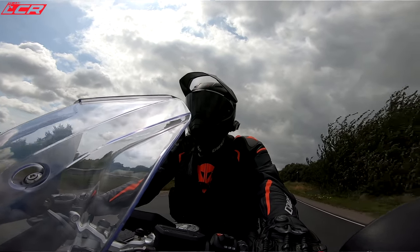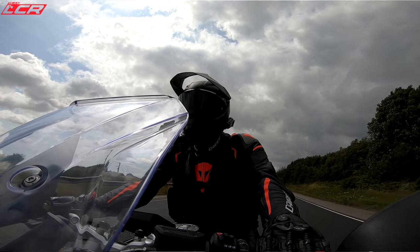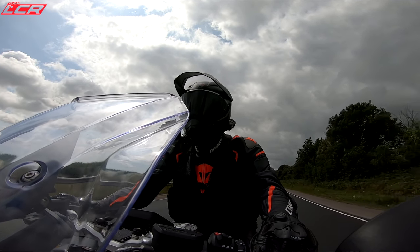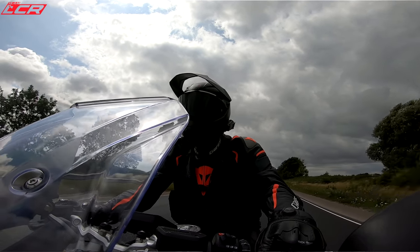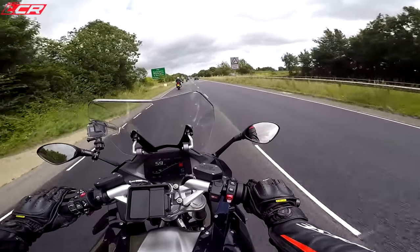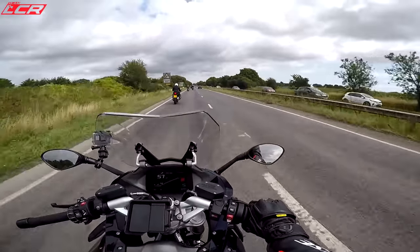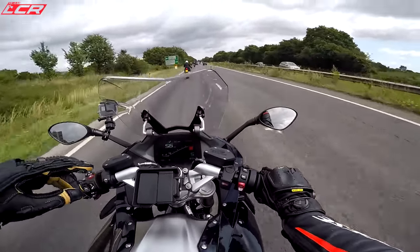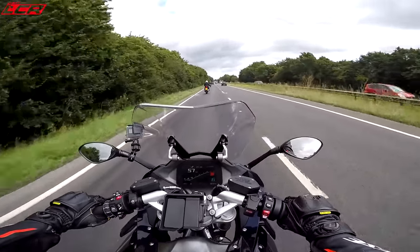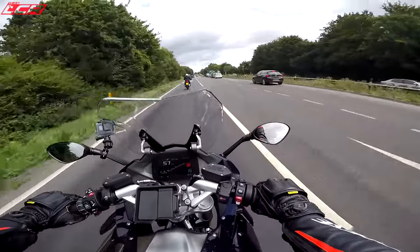Another interesting fact is that the drivetrain and engine is the same across the range — it's in the GS, the R, and those models. But in the GS, the final drive is actually more low-geared, because that bike is for going off-road. It's actually lower-geared than the RS and the other models. That was another interesting fact gleaned from the lead designer.